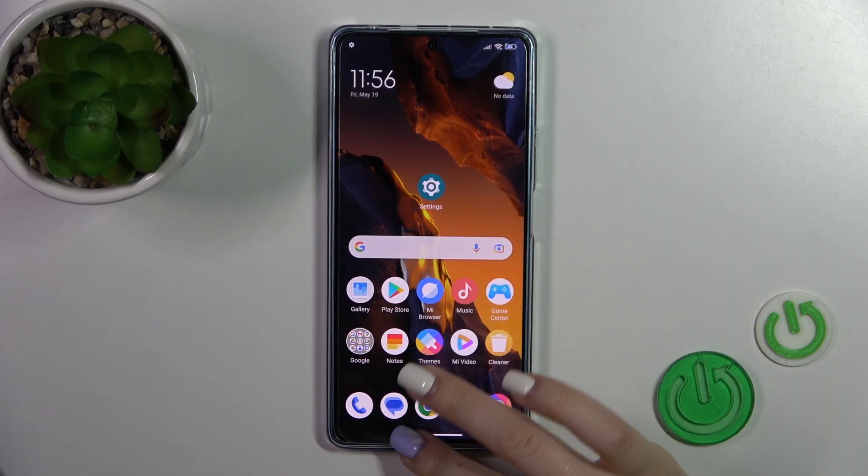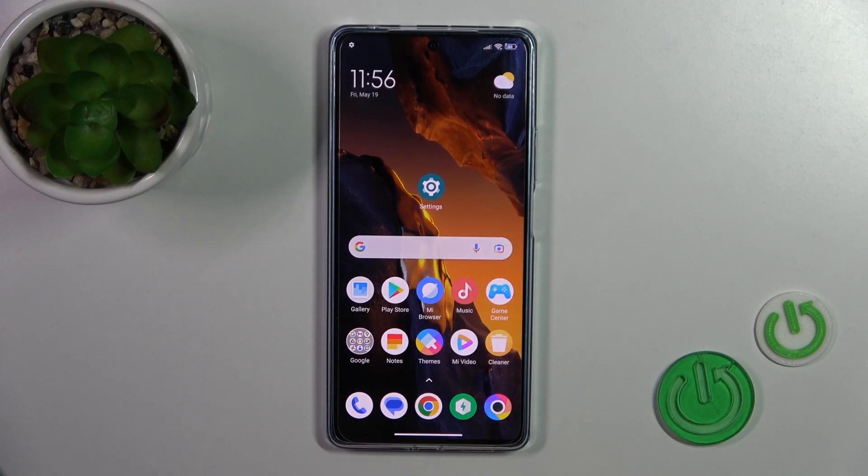Hi, today I have with me the Poco F5, and I'll show you how to check battery health with the Ampere app on this device.